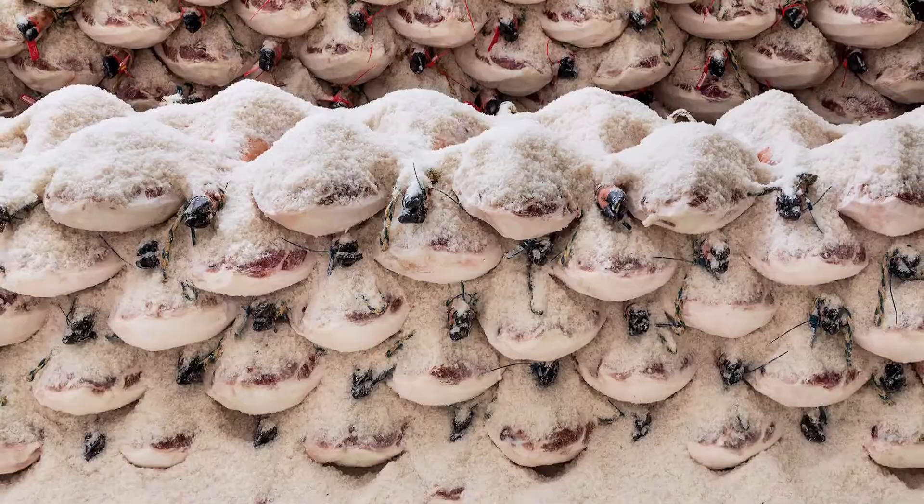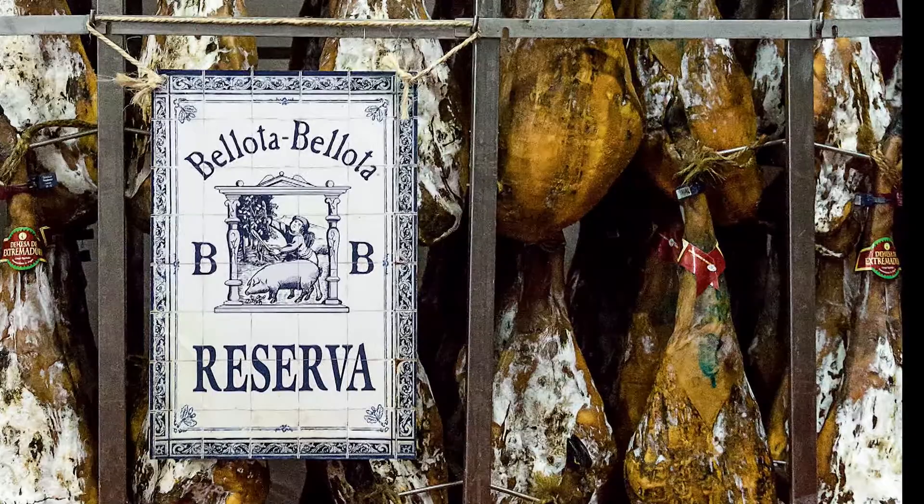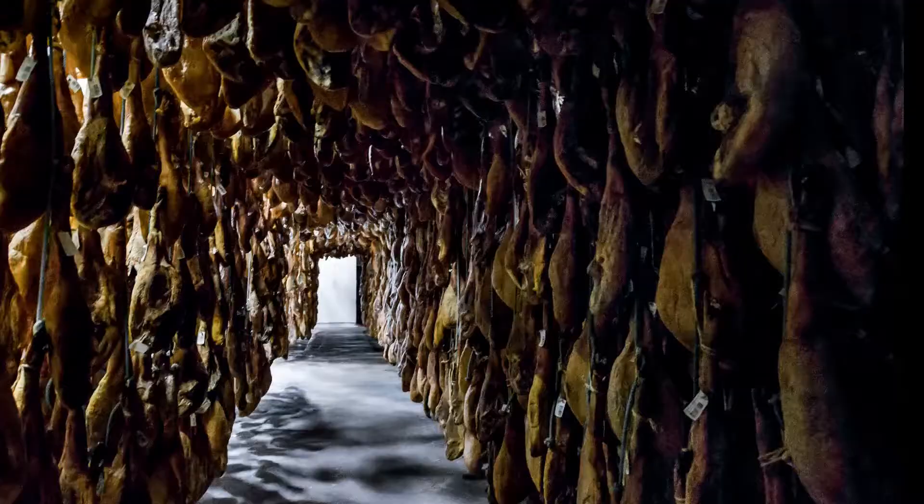Ham, salt and thyme. Bellota Bellota selects only the finest ham from 100% Iberian pigs fattened on acorns. Iberico ham is unquestionably one of the world's finest gastronomic treasures.